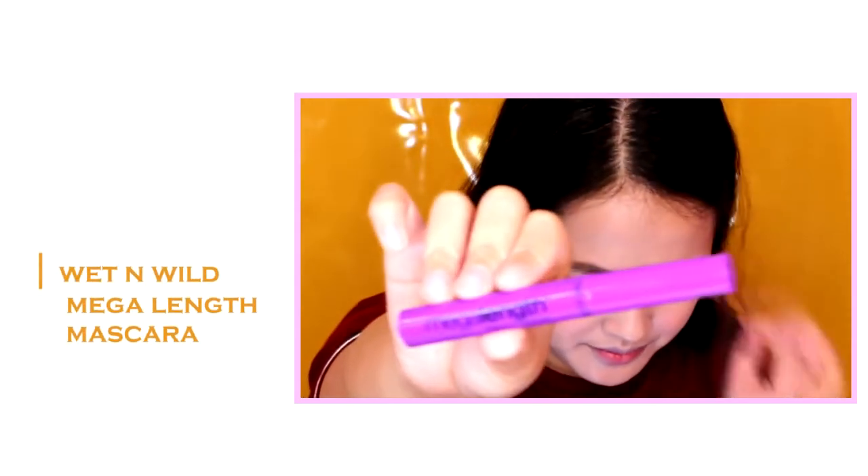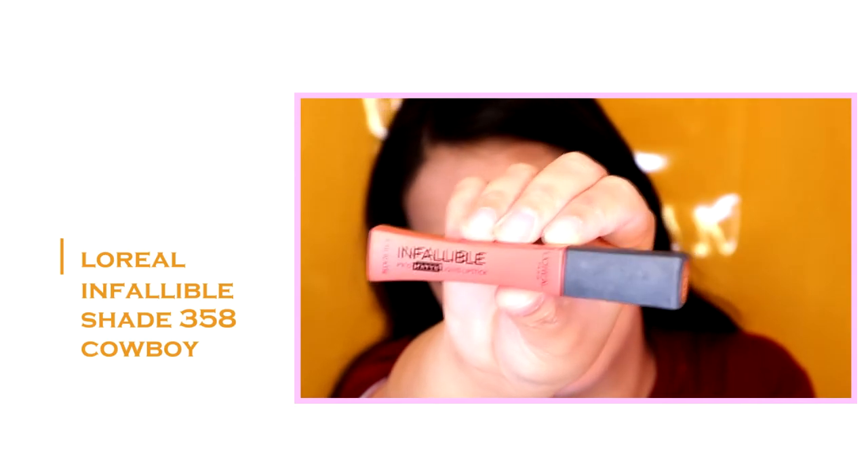For the mascara, I'm using the Wet n Wild Megalink Mascara. And for the lips, I'm using my favorite L'Oreal Infallible in the shade 358 Cowboy. This is a very comfortable matte finish — ito yung matte finish na hindi siya mukhang dry tignan. Sobrang perfect nito sa may mga dry lips na gusto mag-matte lipsticks.